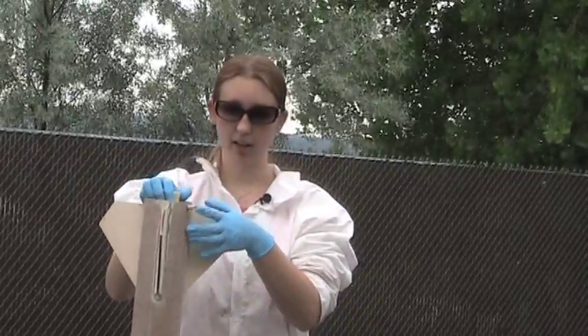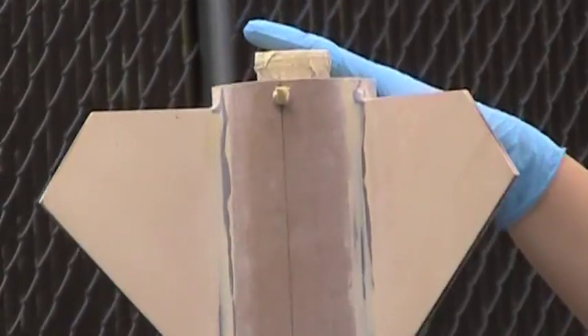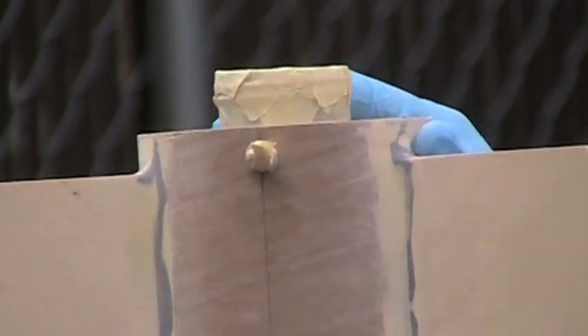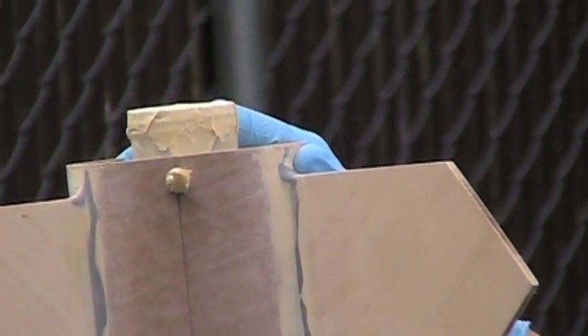To prep the rocket, we put tape over the rail buttons and the retainer, and we scuffed off the nose cone with first an 80 grit and then a 120 grit sandpaper.